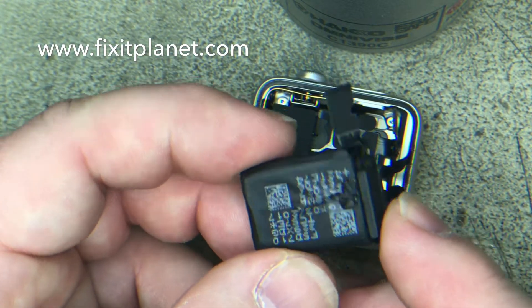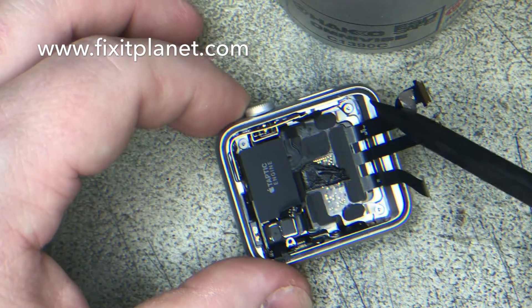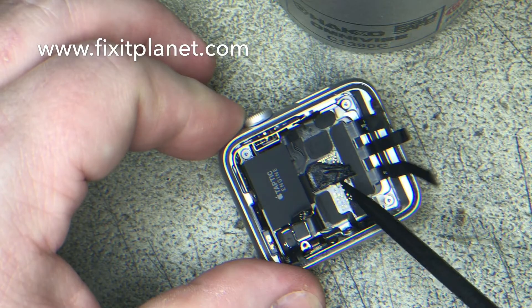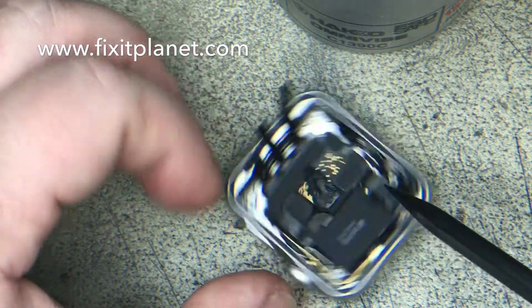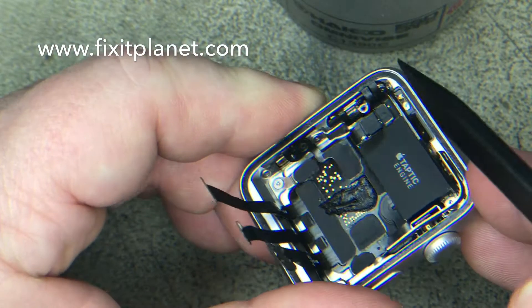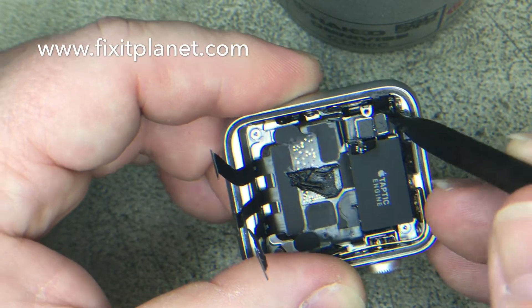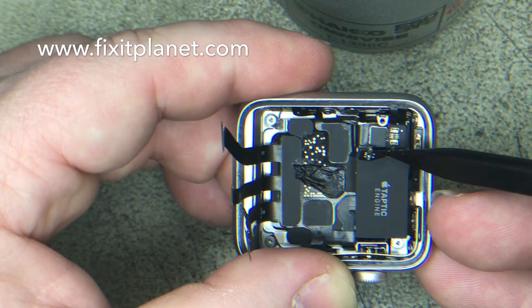The battery itself looks the same, but the connector is definitely different than the first series. You can see that black tar-looking stuff down there — very sticky stuff. These two cables right here can be damaged pretty easily, so you want to watch out. They're connected right there — I just disconnected them.